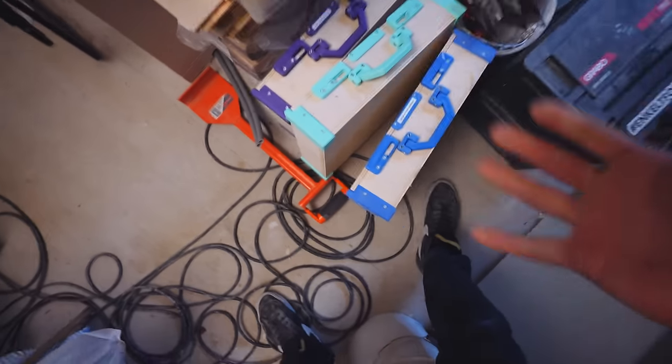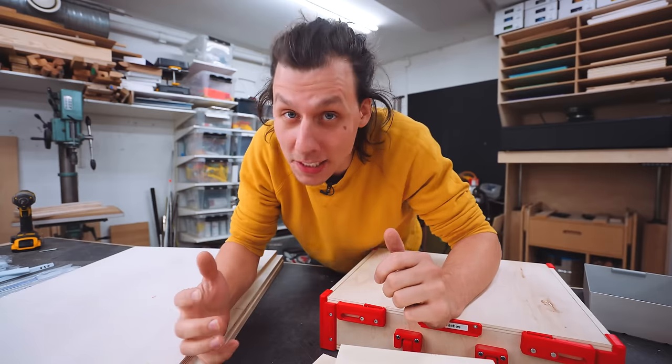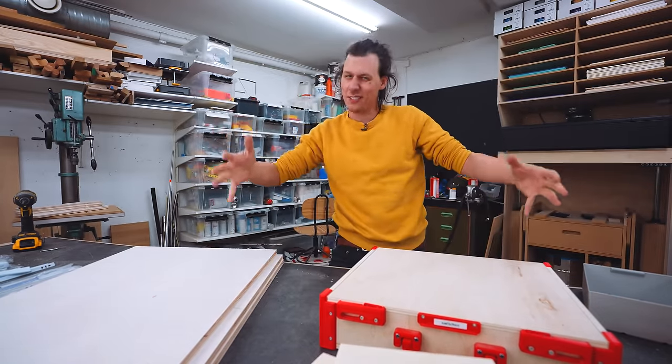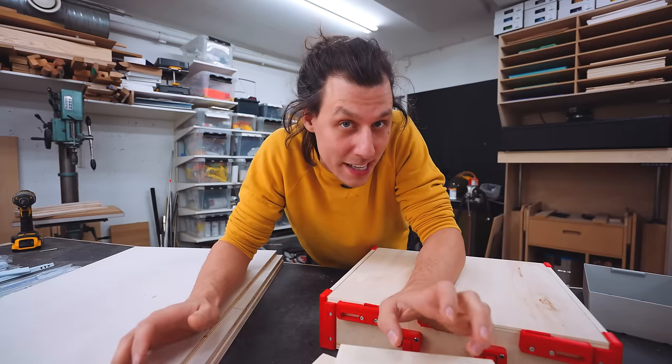Definitely not ideal. So what I would like, and what we're going to build today, is sort of a system that organizes these organizer boxes into a tool cart with drawers that these can live in, so everything is super easily accessible.